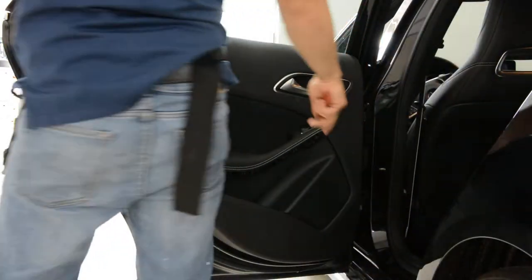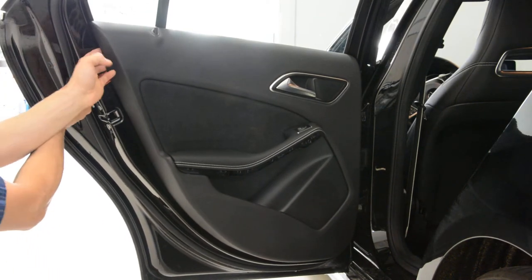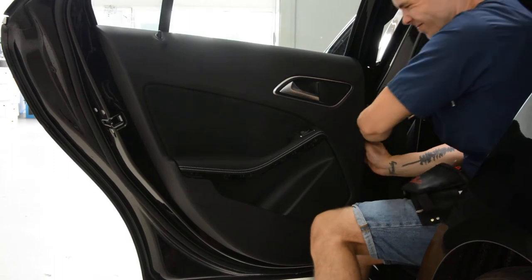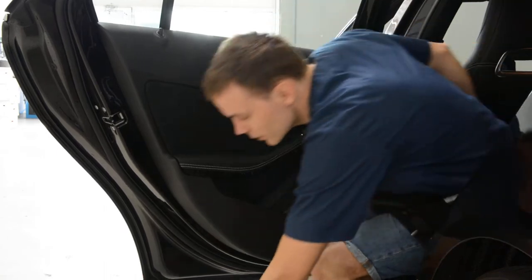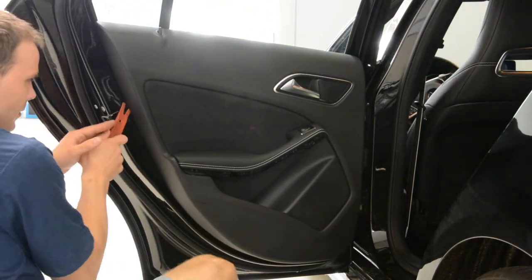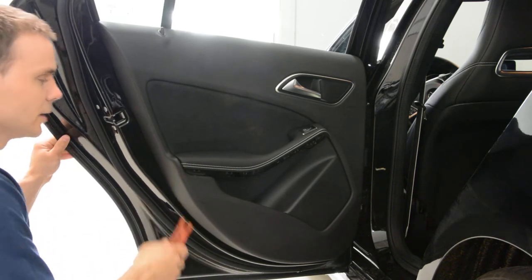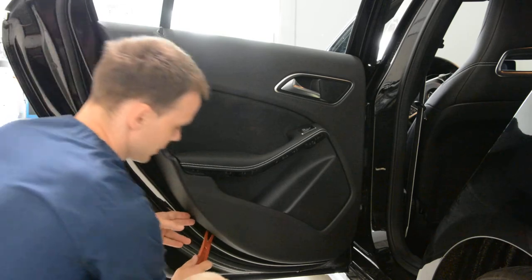And if you want to remove the door panel, you'll have some clips. These are usual Mercedes clips. The yellow clips are very easy to remove, but not always.